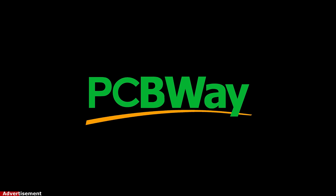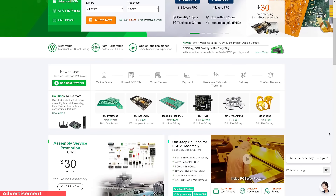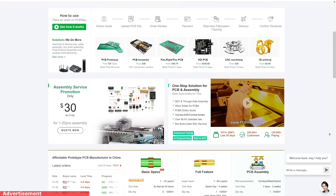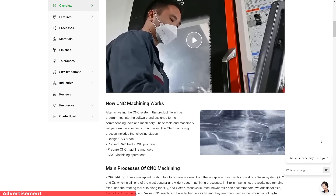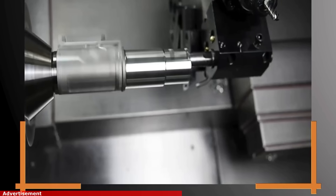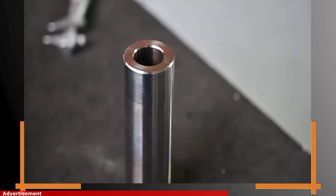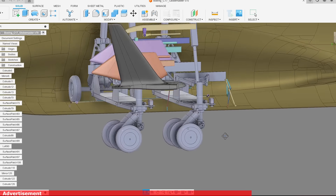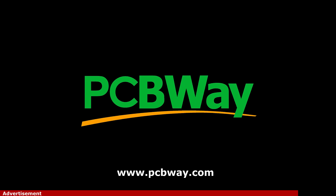This video is sponsored by PCBWay. PCBWay offers the best custom PCB prototyping service with very affordable prices starting from only $5. They also offer CNC machining, 3D printing, sheet metal fabrication, and injection molding. So if you're building a project and you don't have the equipment, they can actually do it for you and ship it within 24 hours. I'm actually planning to use their CNC services to cut some parts for the C-17 landing gear. If you want to learn more, check them out at pcbway.com.